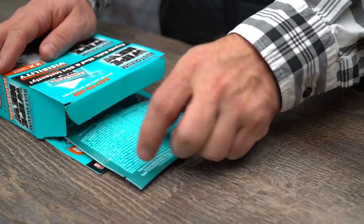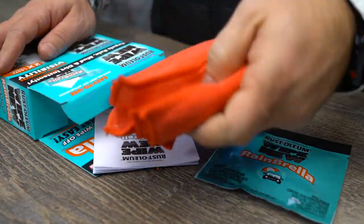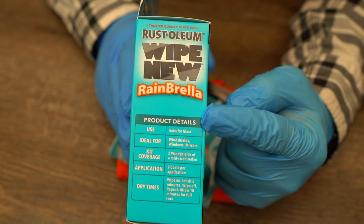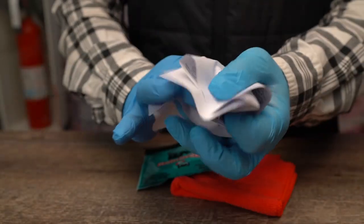Once you crack open the packaging, you'll have a couple individually wrapped wipes, a microfiber cloth, and a snazzy new pair of gloves. You've also got a pretty lengthy set of instructions, but since this product uses a three-step application process that's also conveniently located on the side of the box, we won't be needing these.